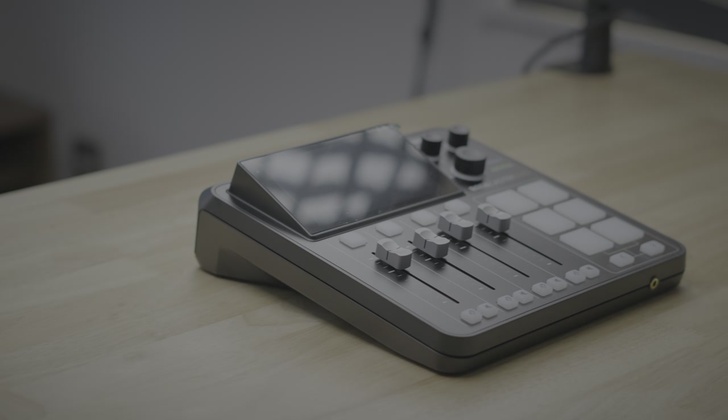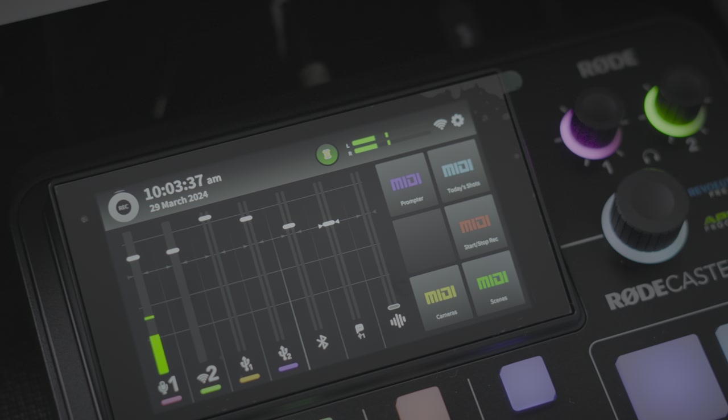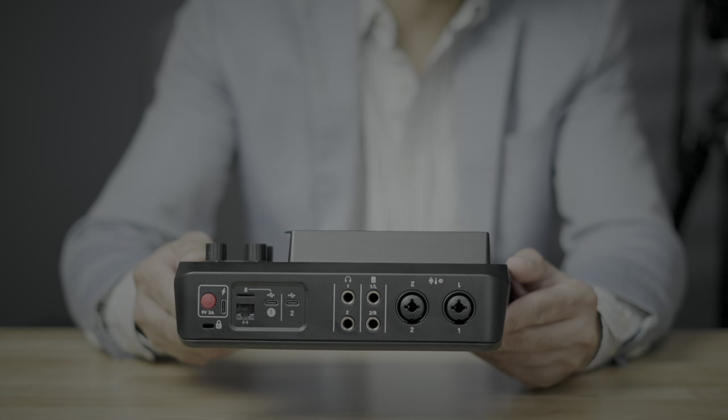The RODECaster Duo is an insanely capable all-in-one production studio that features powerful preamps, smart pads, sound effects, MIDI, and a ridiculous amount of connectivity options. You can even connect it and route audio from two Macs at the same time, or connect it to your iPad Pro or iPhone 15 Pro via USB-C. There's so much you can do with this thing — I've barely scratched the surface.